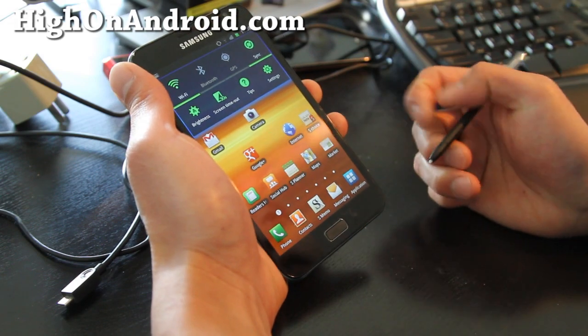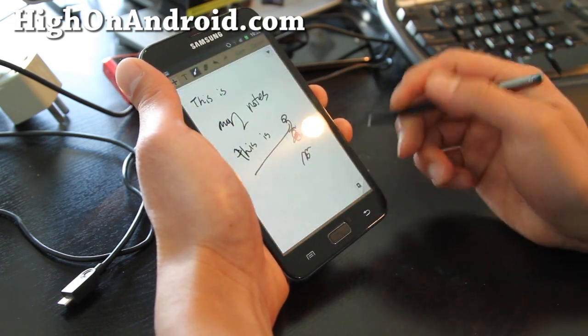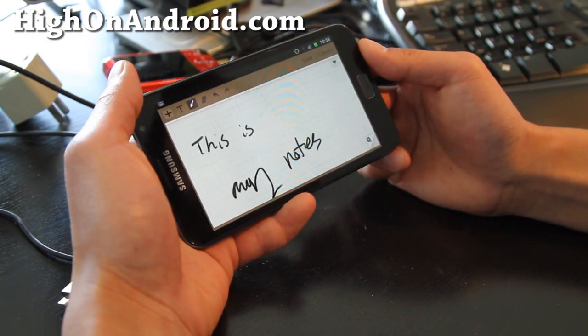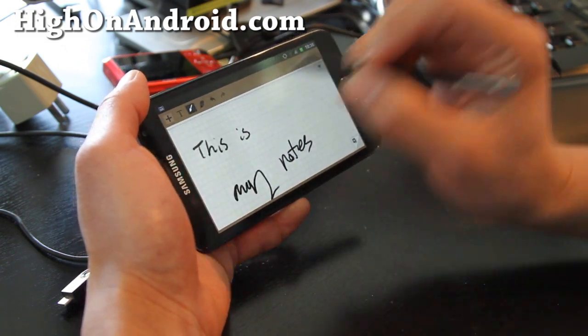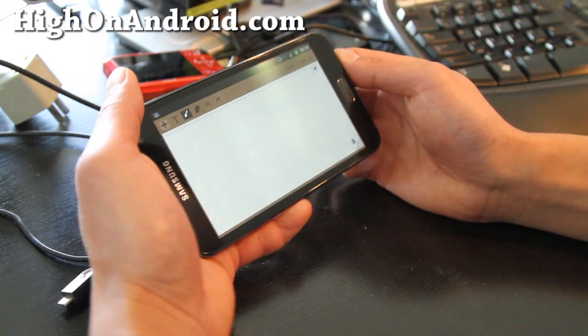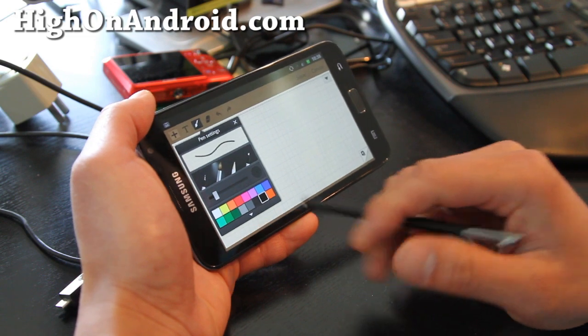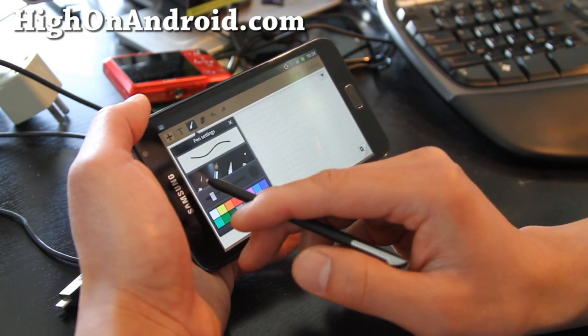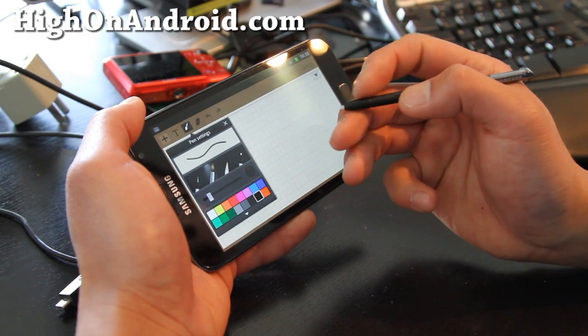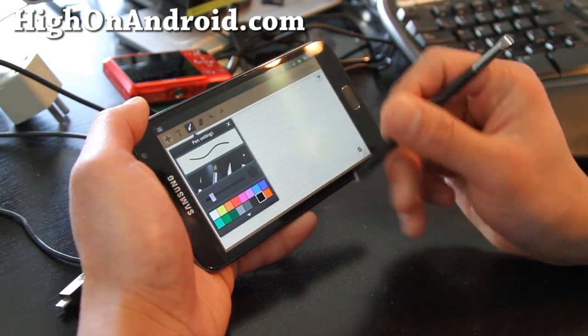First, let's open up S Memo, which is the default app on the Galaxy Note, and we'll do a small drawing. I figured out what I was doing wrong last time — I was using the wrong pen. There are four different brushes on this application: the pen and the brush. If you use the brush, it uses the pressure-sensitive mechanism of the S Pen.